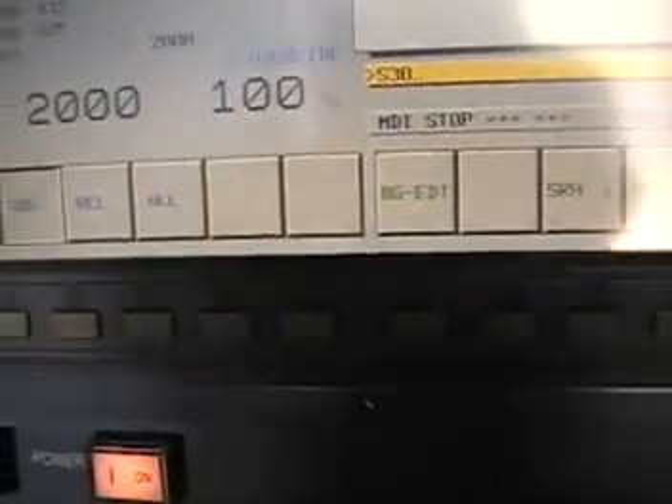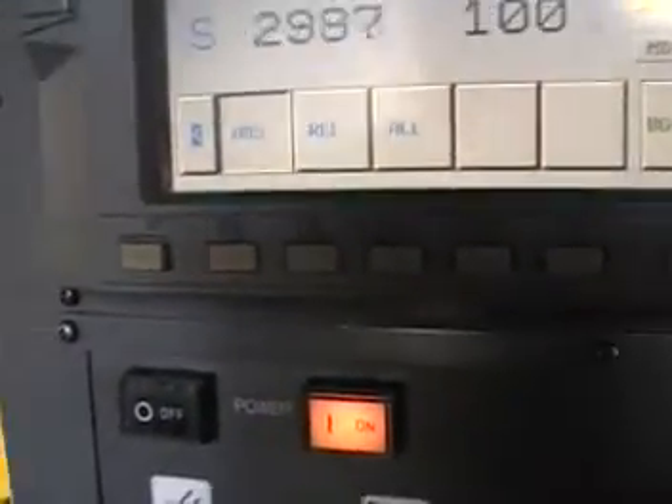Let's bump it up to 3000 RPM. 3000, cycle start. That's 3000 RPM. I can hear a little bit of a noise, but I think the tool I have in the spindle — it's not a high-speed tool. And it's actually a collet, so that's why. I think it should quiet down with higher speeds anyway. That's S3000.